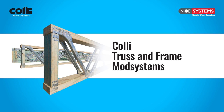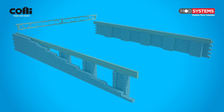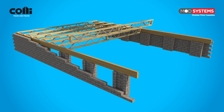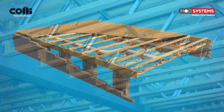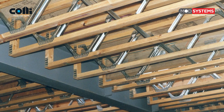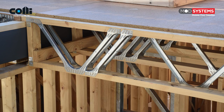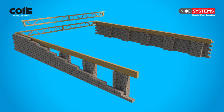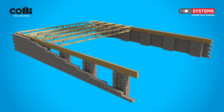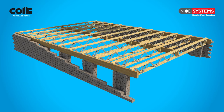Collie Truss and Frame ModSystems floor trusses are open webbed parallel cord trusses ideal for a variety of flooring applications. When used with our unique load sharing strong back bracing system, ModSystems floor joists deliver a rigid floor structure that's straight and uniform. ModSystems floor trusses can also be designed for top cord support, making them quick and easy to install and ideal for internal applications where space is at a premium. Costs are also reduced as there is no need for expensive hangers or brackets, and these wide parallel cords enable the truss to be placed upright where required without the need for temporary bracing.